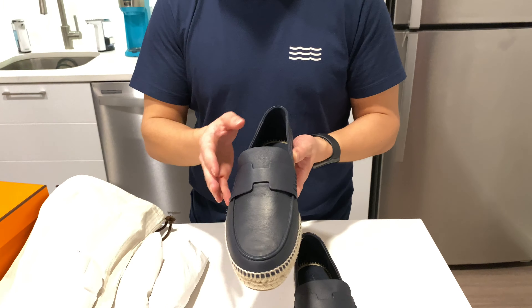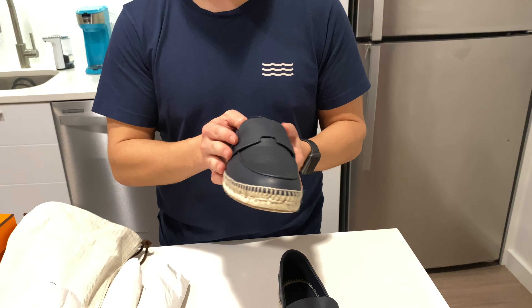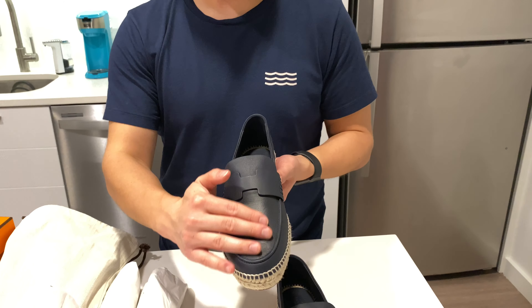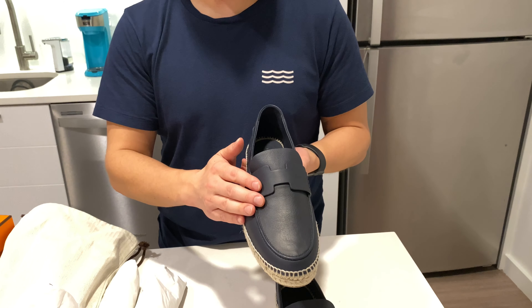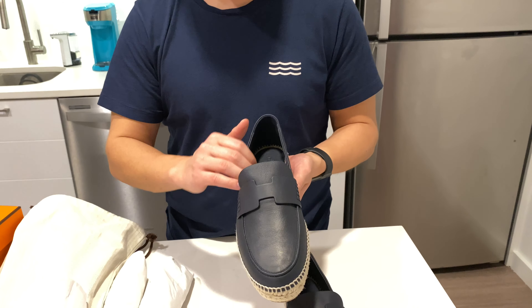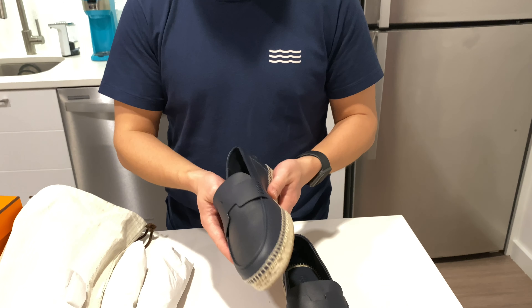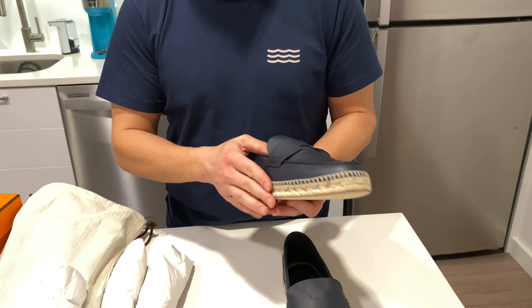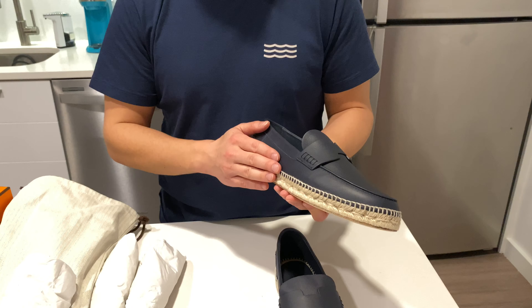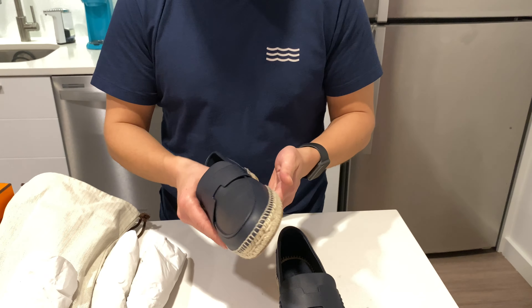I got this shoe because it was so comfortable. Espadrilles are generally comfortable, but I think the combination of the calfskin leather and the cut of the shoe just felt really good. It feels like a really nice spring/summer shoe and I'm really looking forward to using it once the weather gets a little bit better.